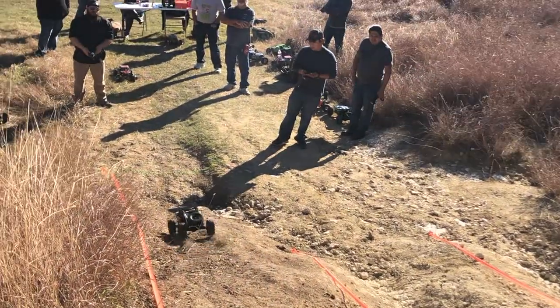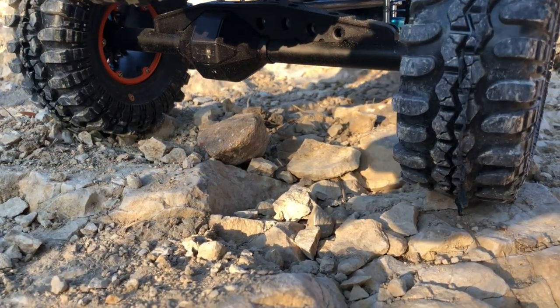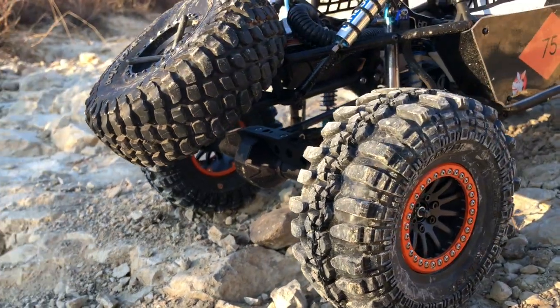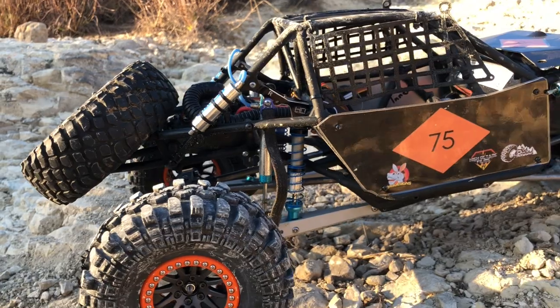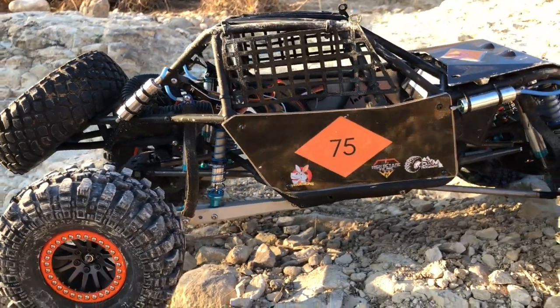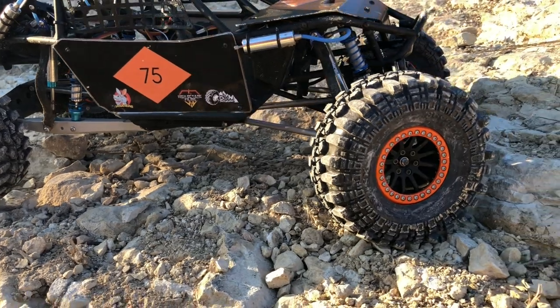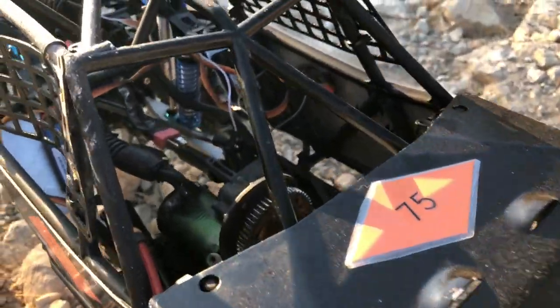In the back, we're running Vanquish Products F9. We're running 38-13 gears all the way around with Incision spools. We did a little something different — we went with a DMG Death Metal Garage Wraith transplate, so that allowed us to use our Wraith transmission in a bomber.